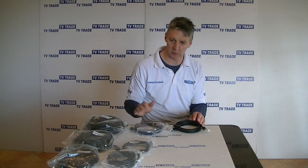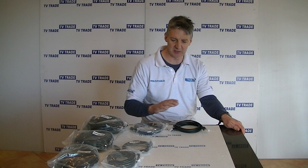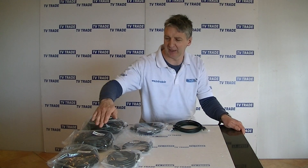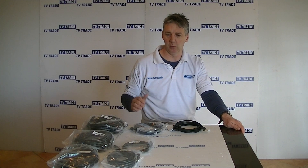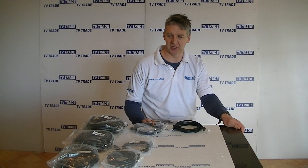This cable is part of a wider range of HDMI cables that we sell on our website. It includes the 1.5, the 3-meter which I have in front of me, the 5, 10, 15, and 20-meter, and also a wider range of splitters and selectors inside our HDMI section.